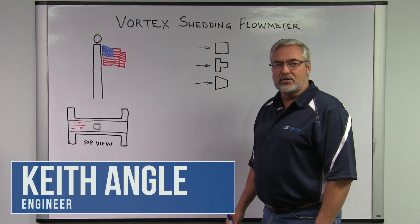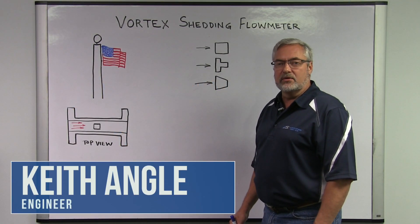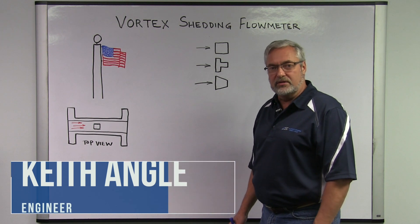Hi, I'm Keith Angle, I'm an engineer with Automation Service, and this video is about the introduction of vortex flow meters.